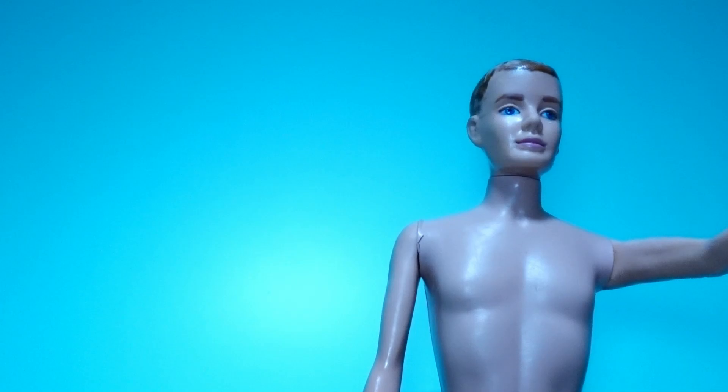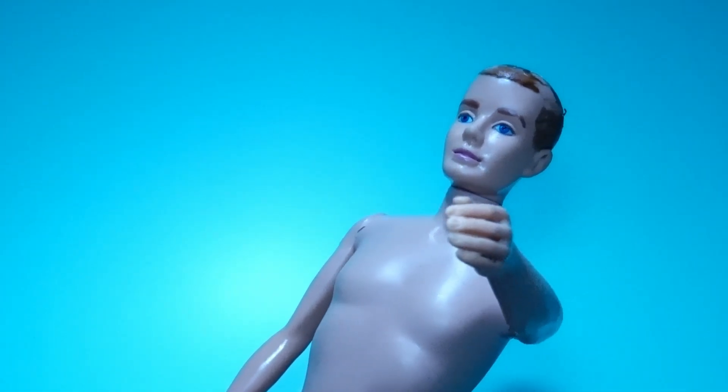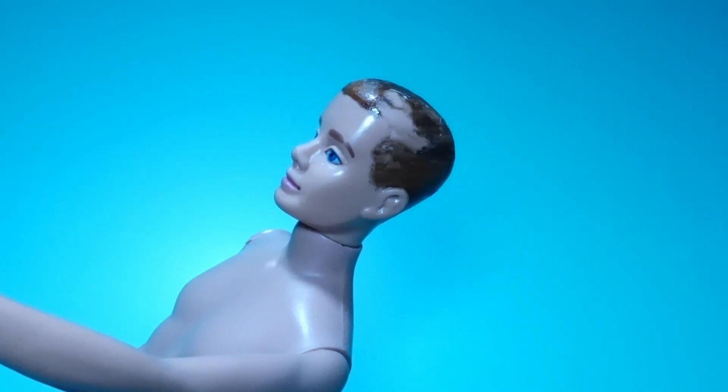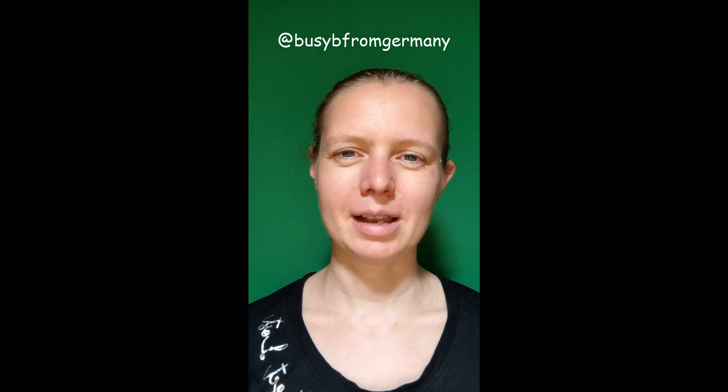Welcome back, Vintage Doll enthusiasts! Today we are taking on a special project: restoring the hair of a number one Ken. Our Ken has lost all his hair, but we are going to give him a fresh new look by reflocking his head with new hair. Let's get started. I'm Bisibi from Germany, and this is my little channel.